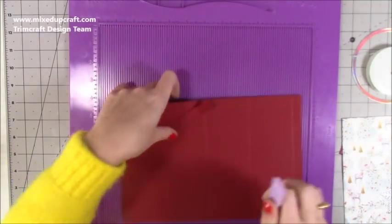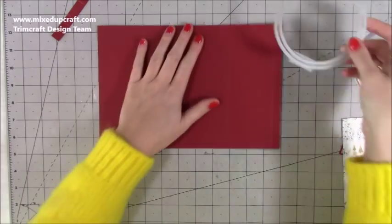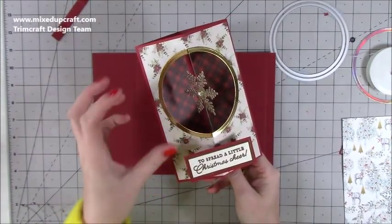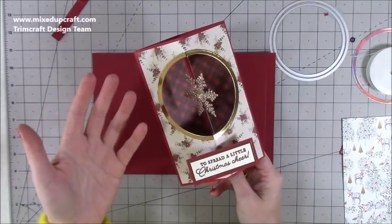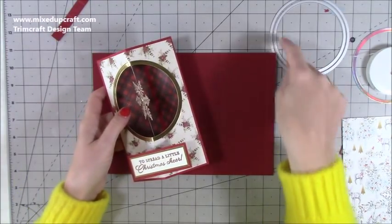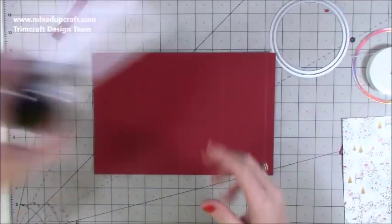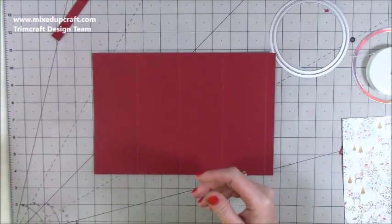Before we do anything we want to start deciding on what circle sizes you want. You don't have to do circles - you might want to do an oval, square, or rectangle. Play around and use what you've got. If you don't have dies you might have to cut something on your trimmer or digital cutting machine. You can also use a little cup and saucer to draw around, or I know a lot of you have the X-Cut circle cutter which is a really handy tool I always recommend.